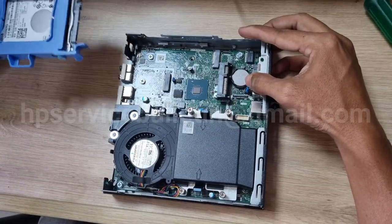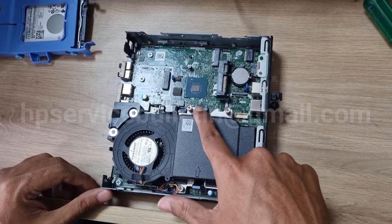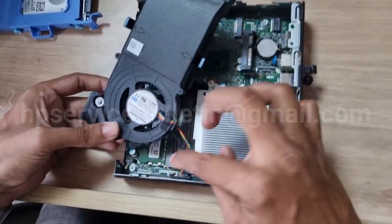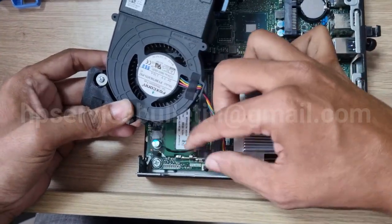And then remove the CPU fan and speaker assembly — just take a clip. Remove the two strips: one is the fan and the other one is the speaker. Remove carefully.